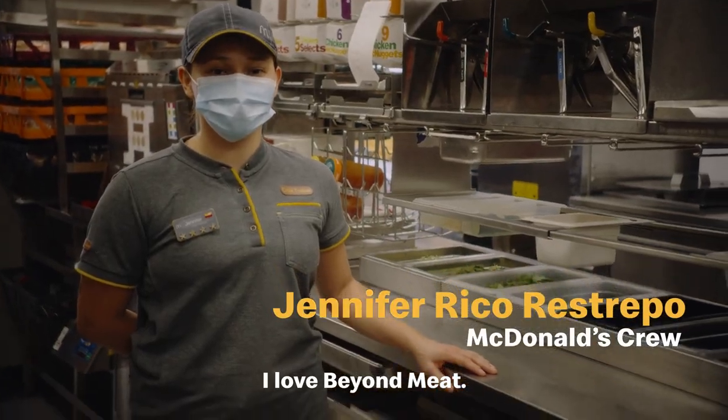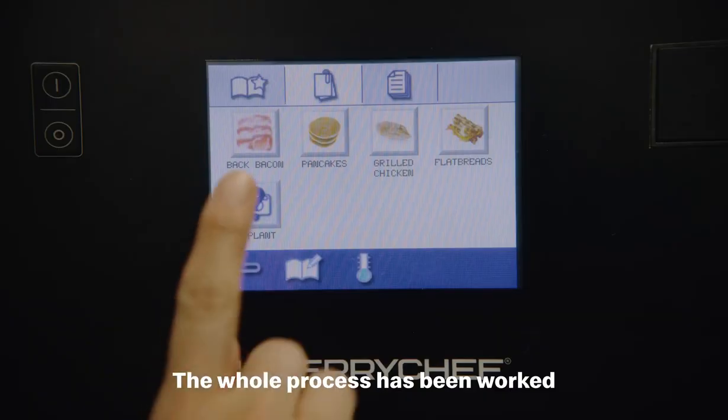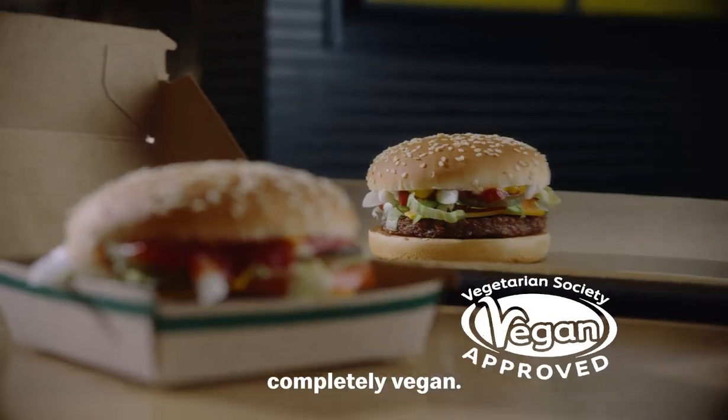I love Beyond Meat. We have dedicated equipment that we cook it on and different tongs. The whole process has been worked through just to make sure that it is completely vegan.